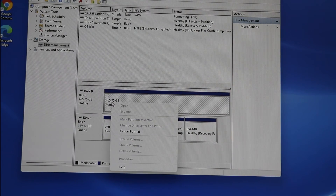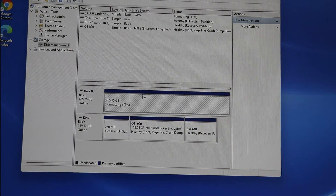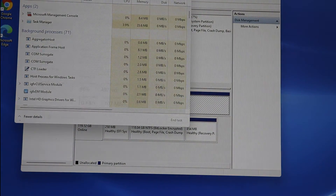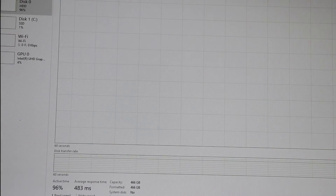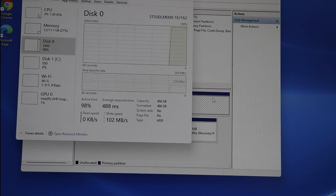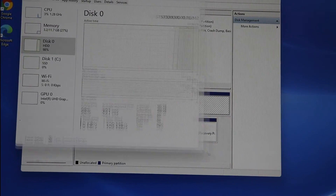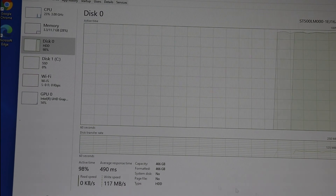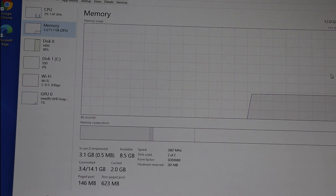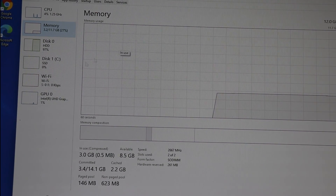I ran benchmarking software to check performance. These are the benchmark values I got after upgrading my system.